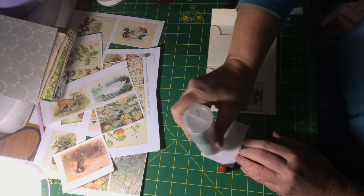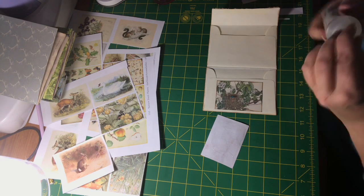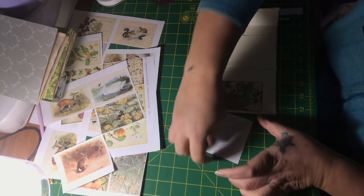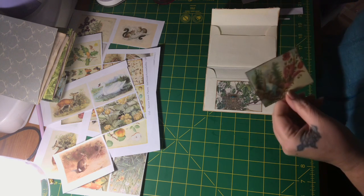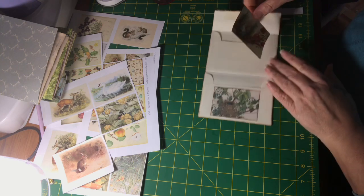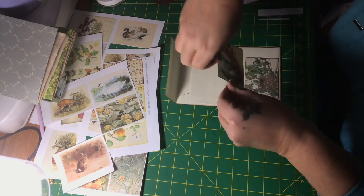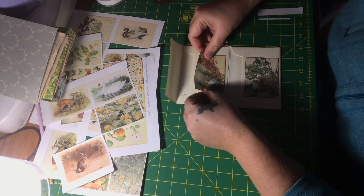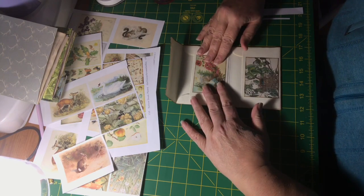I bought some vintage tea cards — that's what they're called — and I ordered them from Etsy from a woman in the UK. They used to come in packages of tea. I want these to be straight, aligned with each other, so I'm just going to put that down like that.